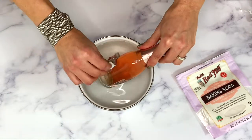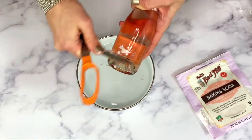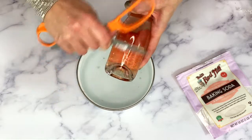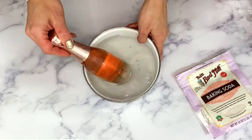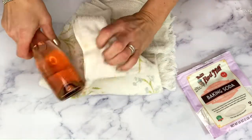I was able to remove most of the label, but as you can see I had to get some scissors to scrape off this last little piece. You could also use steel wool or even a fingernail.